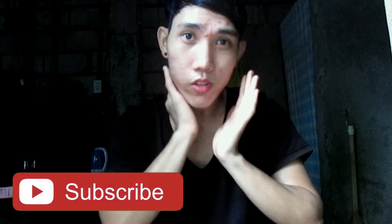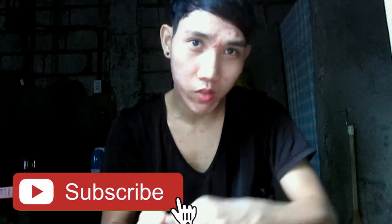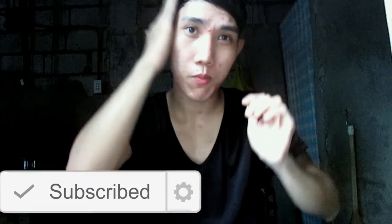Ang pwede ninyong gamitin ito: pwede siya sa mukha, pwede rin siya sa braso, sa katawan. And especially pwede rin po siya sa buhok — kung manipis po yung buhok niyo at gusto ninyong gawing parang gel, pwede po siya. Mas maganda po siyang gamitin kaysa sa gel. (You can use it on your face, arms, and body. It can also be used on hair — if your hair is thin and you want to use it like a hair gel, it works great, even better than gel.)